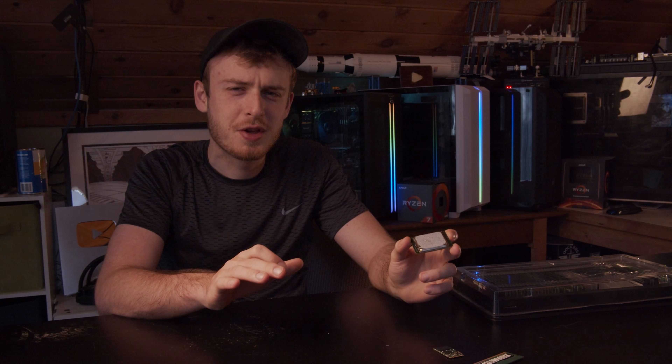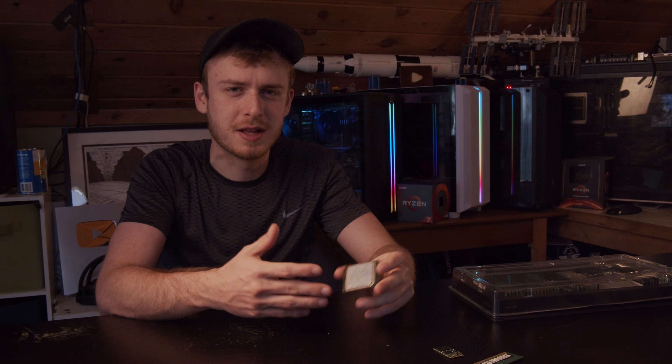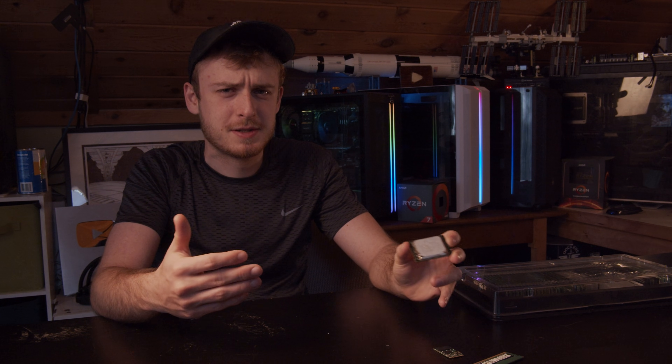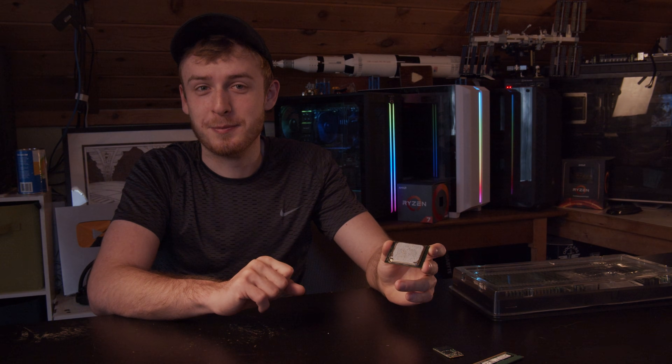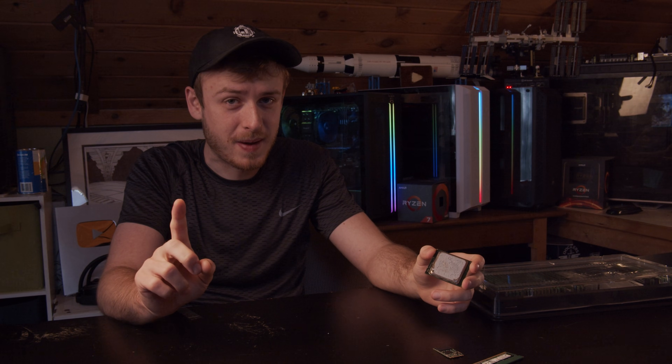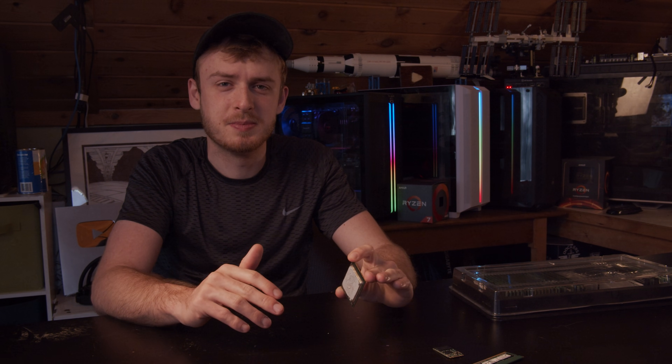So assuming you can get it to float on top and not touch the sides, the only thing touching it should be water, and since boiling substances don't actually get hotter than their boiling point, this should in theory not get above 100 degrees Celsius. So the heat shouldn't ruin it and the water shouldn't ruin it - but the heat could make things expand and water can get in, and then we can't get it out and we ruin the CPU.